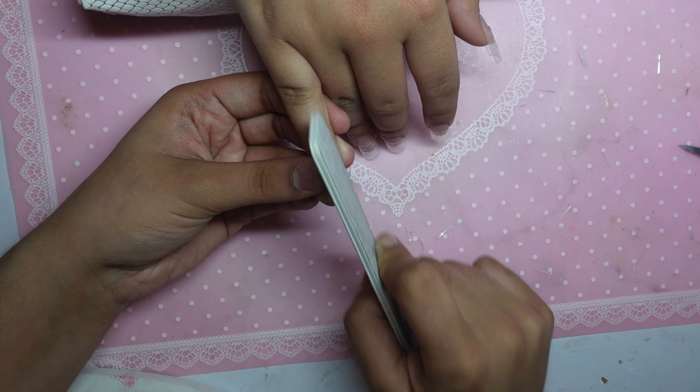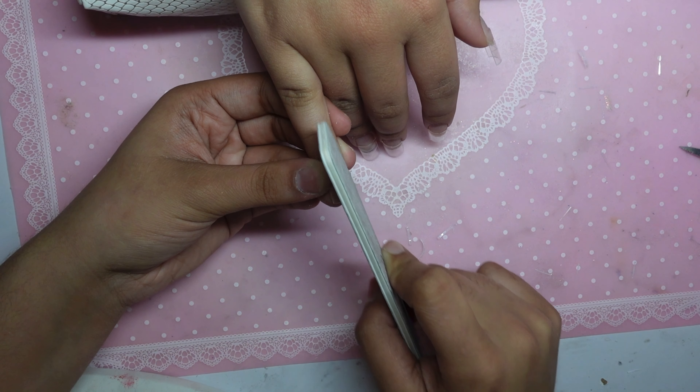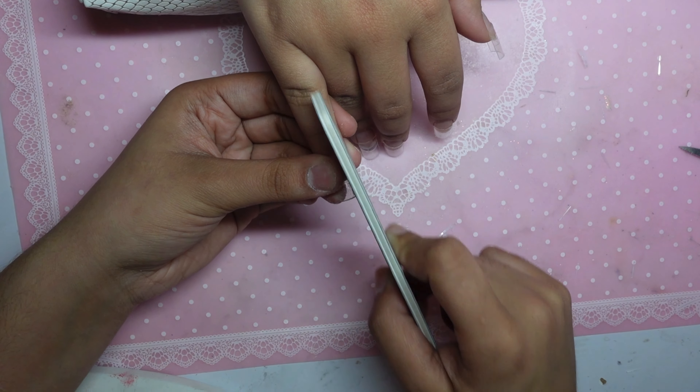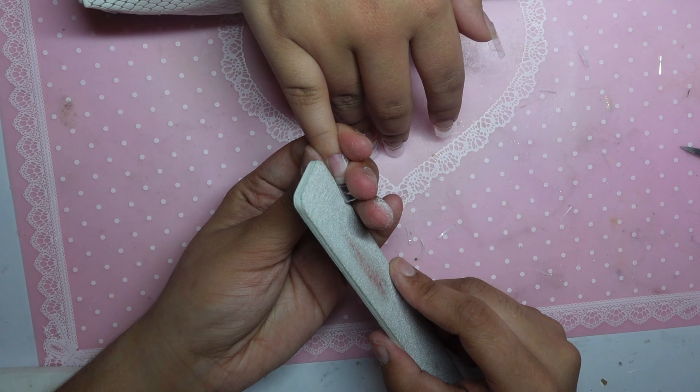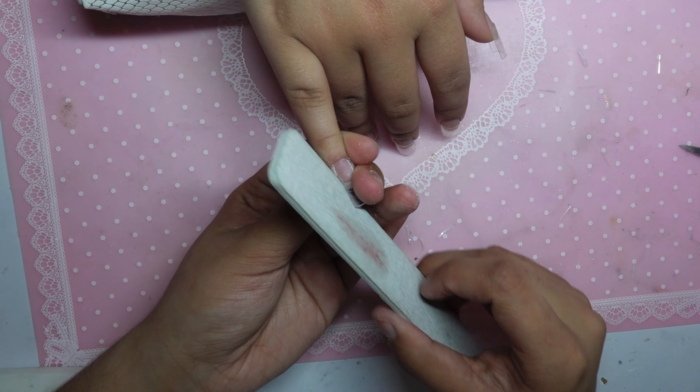I'm going to be using the Pana 80-grit file, as I always say. Always use an 80-grit if you want that sharp, crispy shape. A lot of people I've seen use 100 and 180 — to me, it's just like a buffer file.